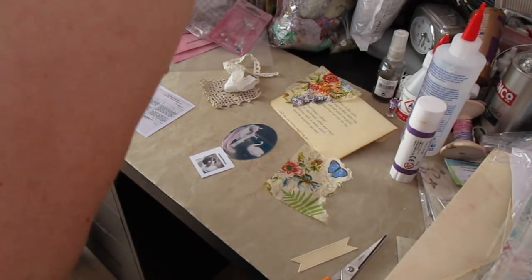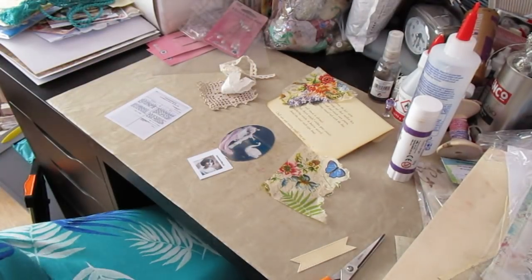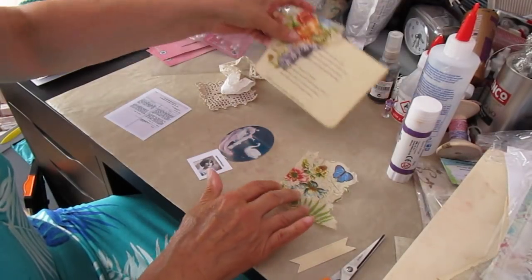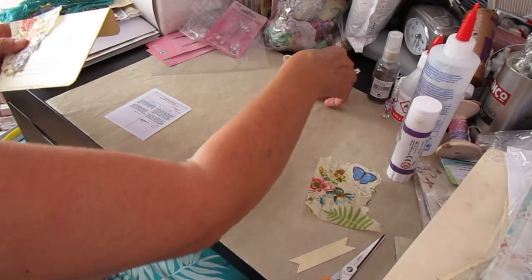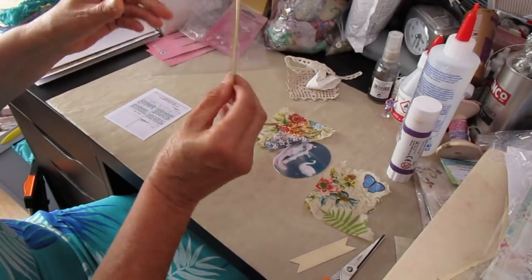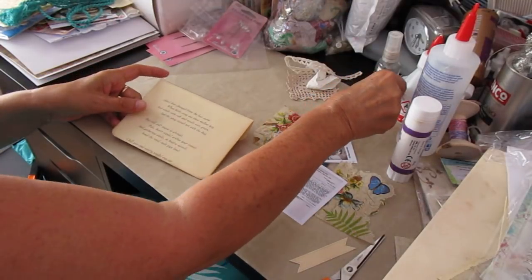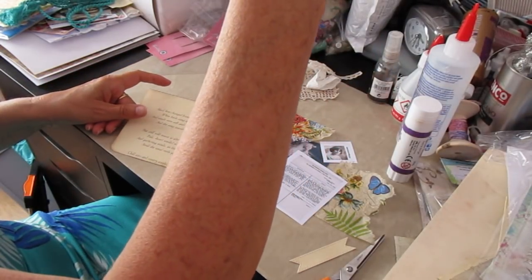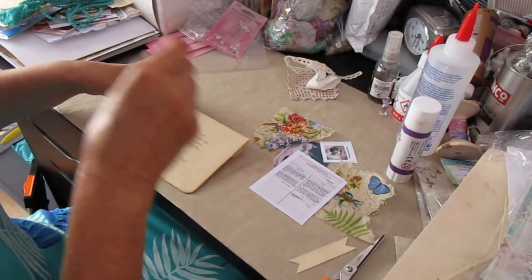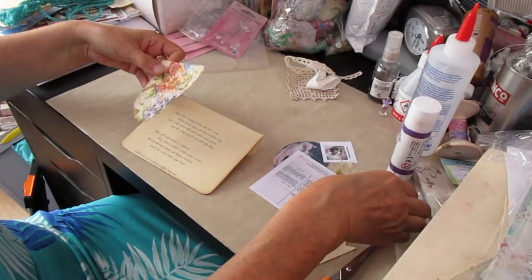Hi there, Moira MacDonald again. Hopefully we're on to part three and the final part of the decorating of the envelope. So what we've done so far is we made our envelope out of your reed of holding paper and we've covered the back. We've also done our wee stick pin, which is still upside down just to make sure that it's okay. What we're going to do next is we're actually going to decorate the envelope.